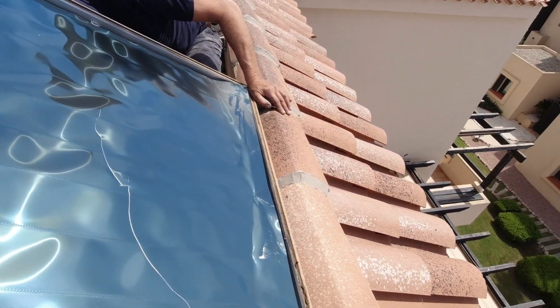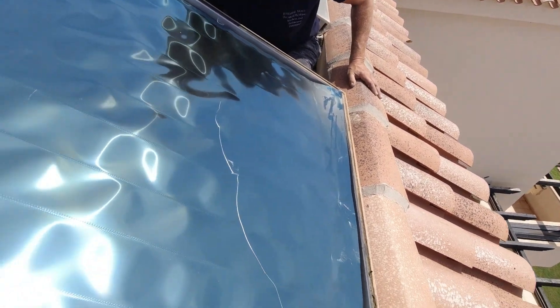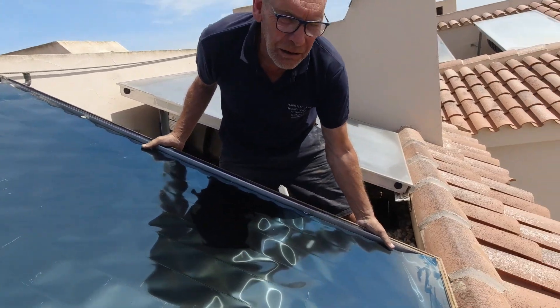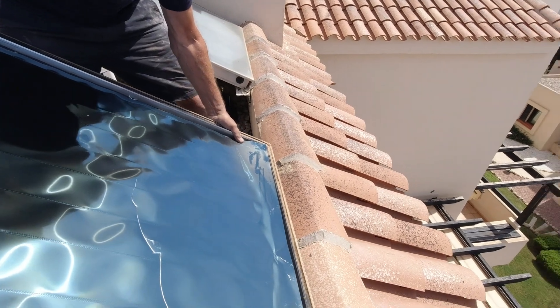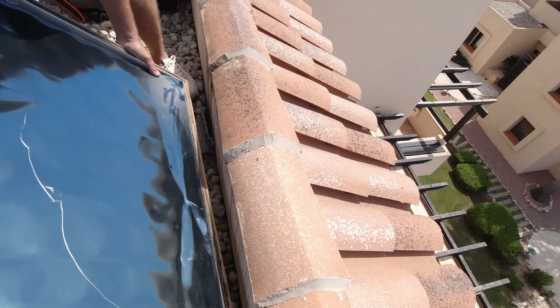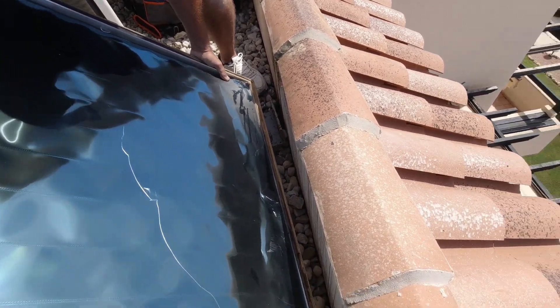We took the glass off the panel because it is tempered glass — if you twist the panel in any way it's just going to shatter. It's much easier for us to remove the glass, and then afterwards we refit and reseal it. Now we're going to lower the panel all the way down.